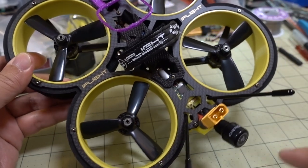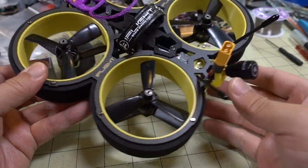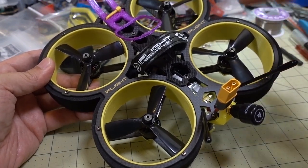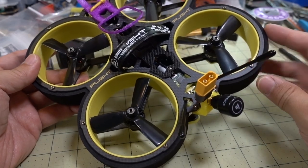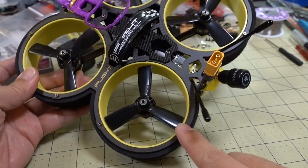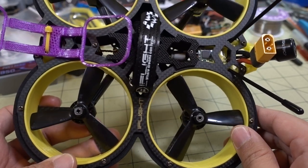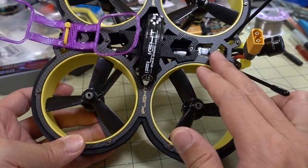A bunch of standoffs hold the top plate, bottom plate, and ducts together. To get inside to the electronics, it's quite a task — you have to take all the screws off the top and remove the entire top plate. I think it's more like 15 screws, so it's a lot of screws just to access the electronics.